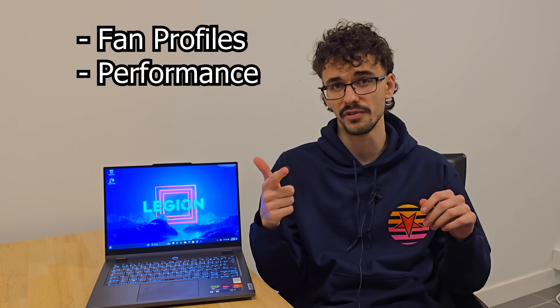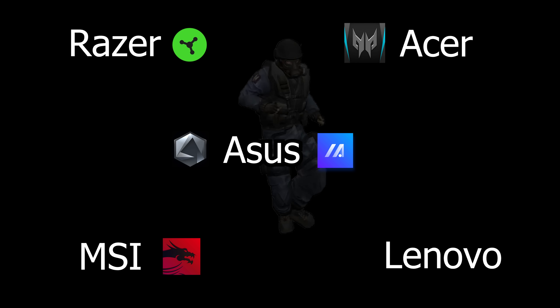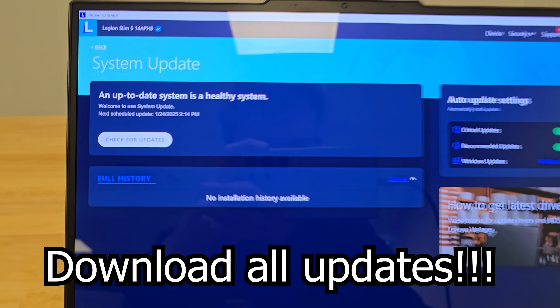Every gaming laptop has its own gaming application which controls fan profiles and performance. ASUS has Armory Crate and MyASUS, MSI has MSI Center, Acer has Predator Sense, Razer has Synapse, and Lenovo has Lenovo Vantage. Open your gaming laptop's gaming application and make sure to download all of the necessary updates.